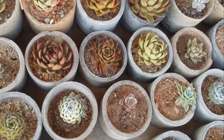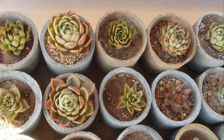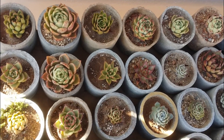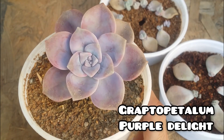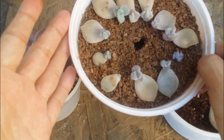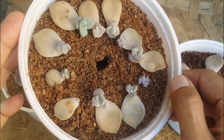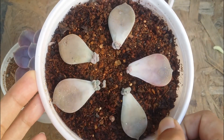For some of the succulents I will show you the cuttings or leaf propagation if I have done that, and I'll show a side-by-side video comparison as well. The first one we are starting off with is my all-time favorite — Graptopetalum Purple Delight. It can be easily propagated via stem cutting as well as leaf propagation. This was the oldest leaf propagation I had done — you can see all the leaves are propagated, the pups look very healthy and compact.